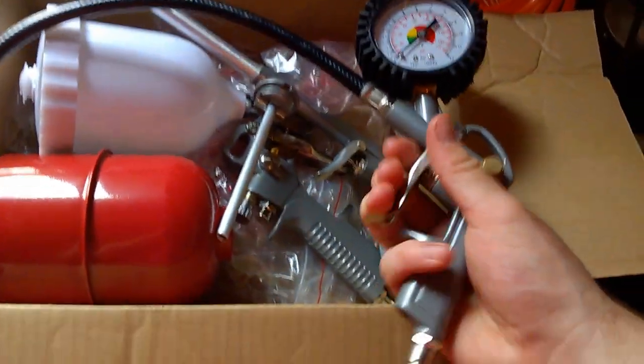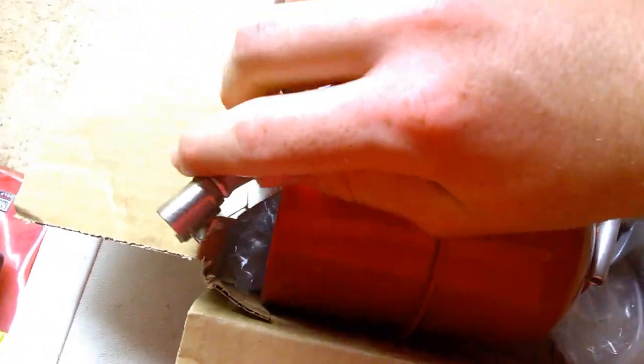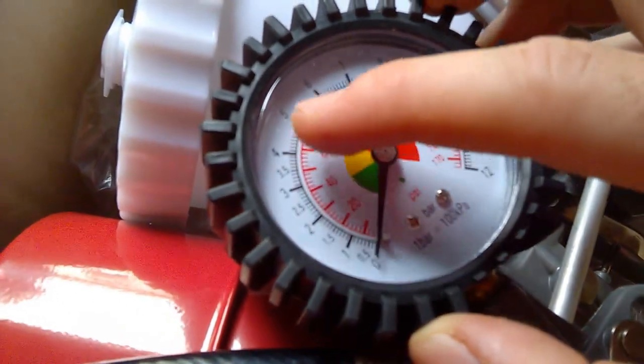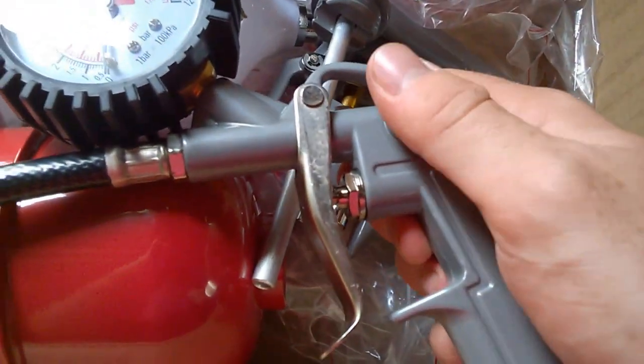Another accessory we use a lot is the tire inflator with a pressure gauge. You plug it into the end of your hose, clip it onto a bike or car tire valve, pull the trigger, and watch the gauge. It shows both PSI and bar, so you just inflate to whatever your tire requires.